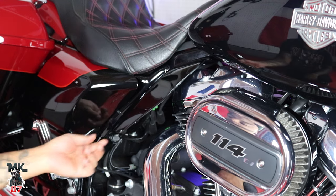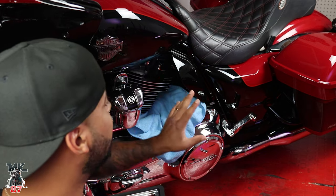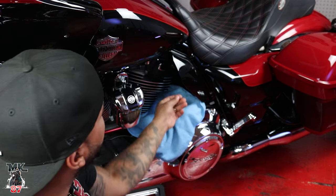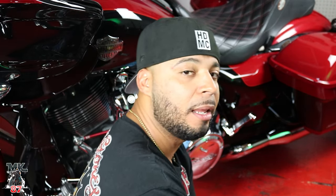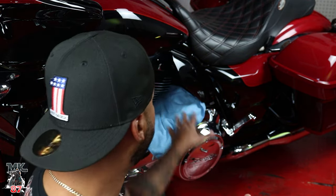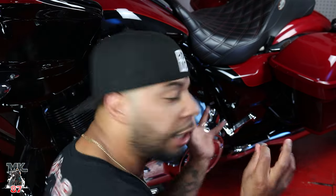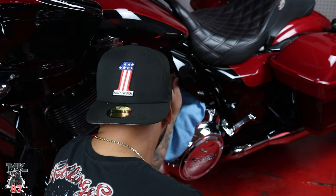Now we'll go ahead and repeat the same thing on the other side. On this side, you're going to want to do the same exact moves. I went ahead and put this towel here in case this bolt or washer falls out and gets into those nasty little crevices that we all so much hate. Back here it's just a little bit more tricky because the engine is just closer to the frame.